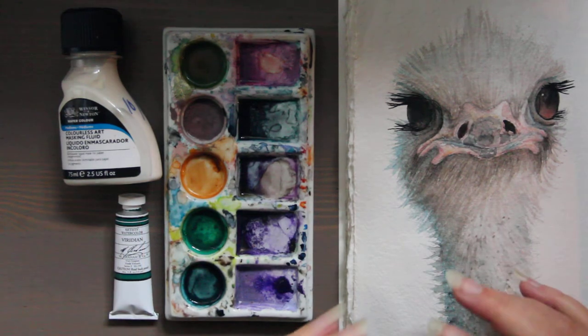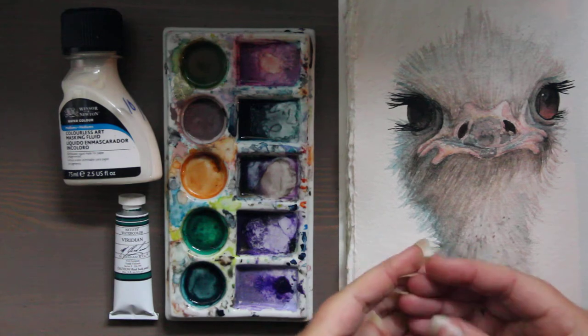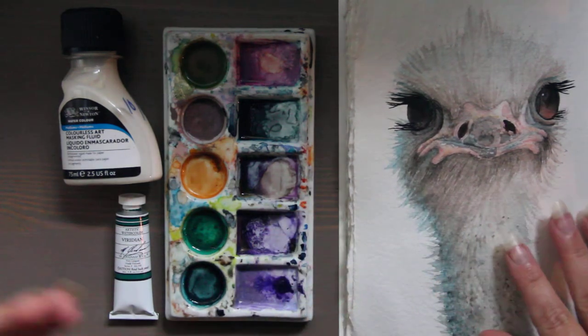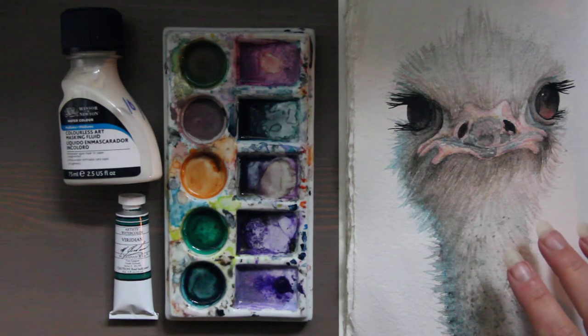So if you really want to show wet pigment being added to already wet paper and you really want it to feather and spread out, adding Oxgall is a really nice way to do that.